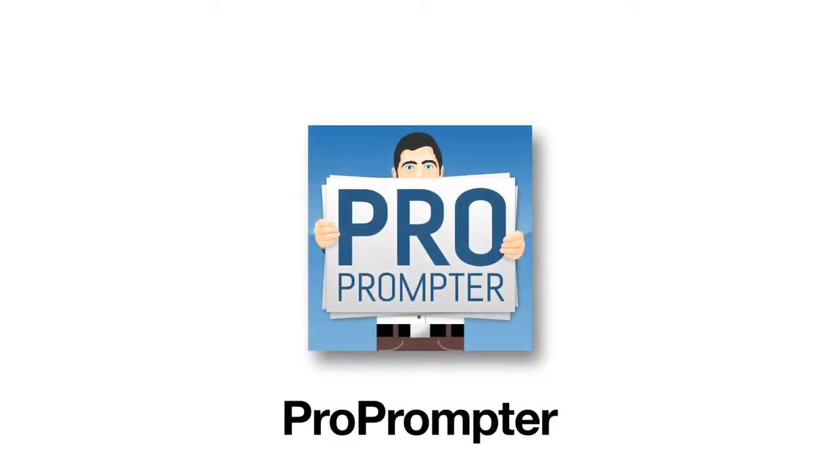The teleprompter app I use is called Pro Prompter. It's compatible with both the iPad and the iPhone and it's available on the App Store for about ten dollars. Plus you only have to buy it once, since you can re-download for free on additional devices as long as you use the same Apple ID you bought it with.